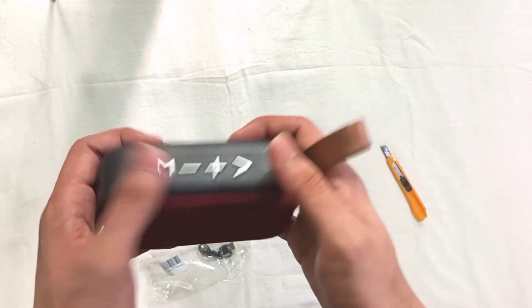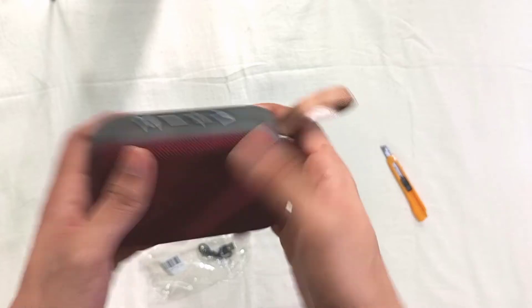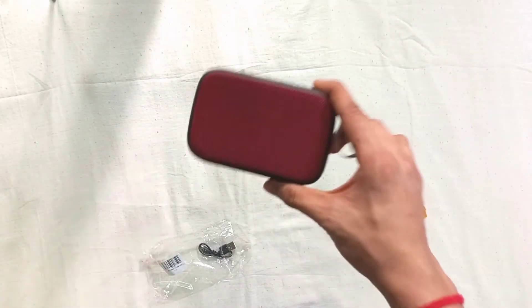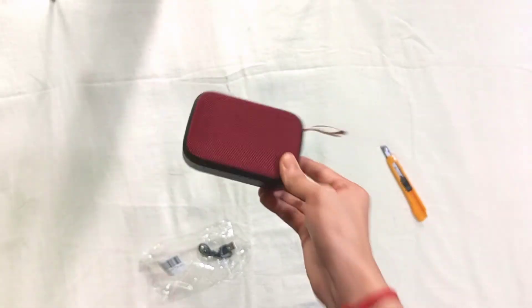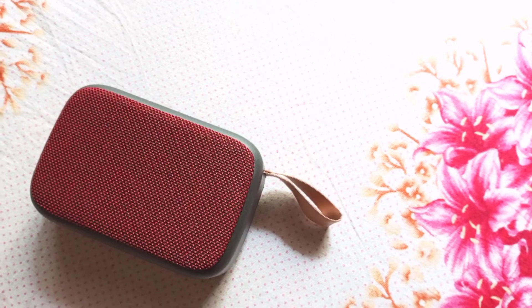It also has a few buttons — you can play FM radio and change FM modes, and there is a volume switch. It's a very good gadget at a cheap price. Included in the package is a charging cable, which is a good addition.